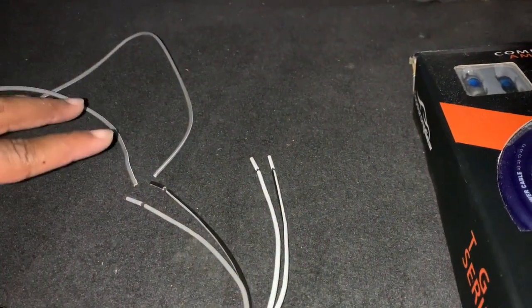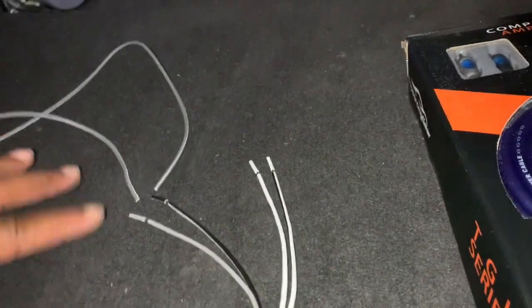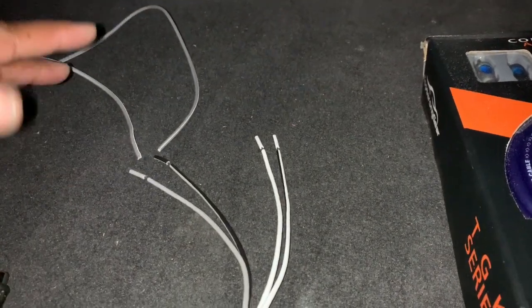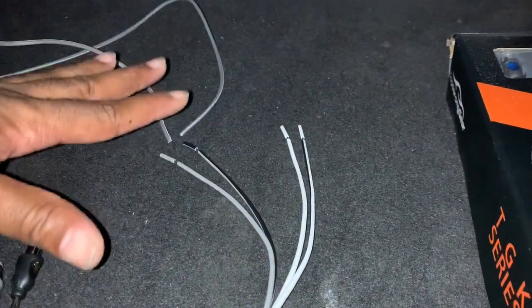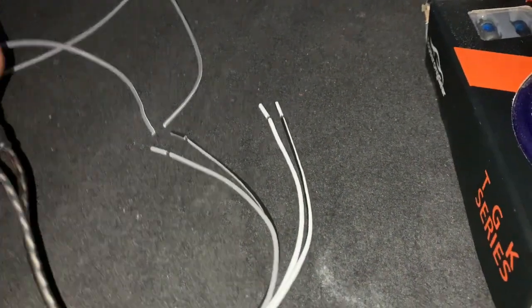Before I hook up the amp, I'm just going to do a sound test on my sub to see if it's working properly. I'm going to take these two speaker wires and connect them to my sub, ensuring that my sub has a good signal and it's working properly in the box. From that point I'll go to the amp installation.